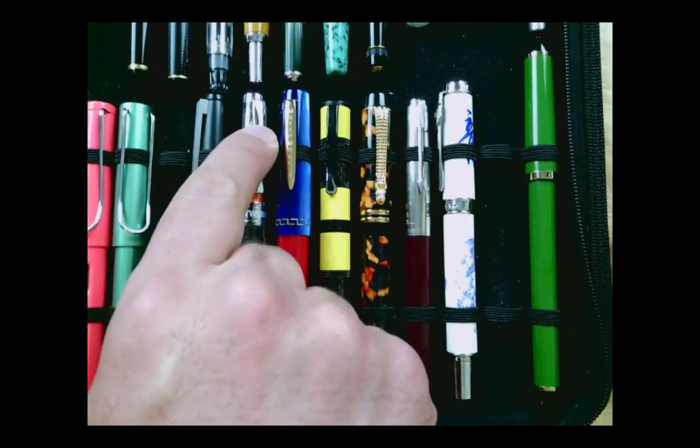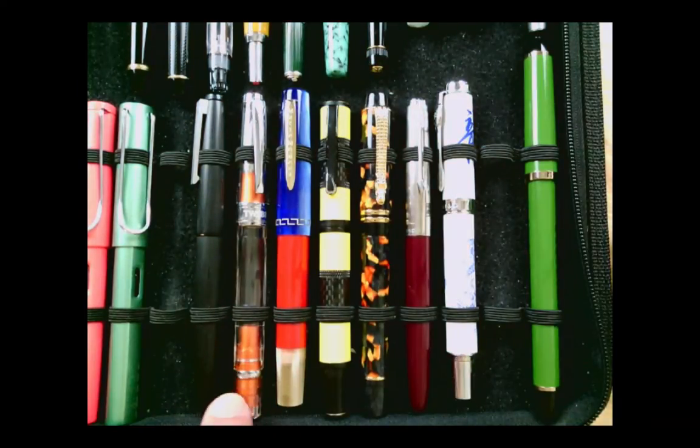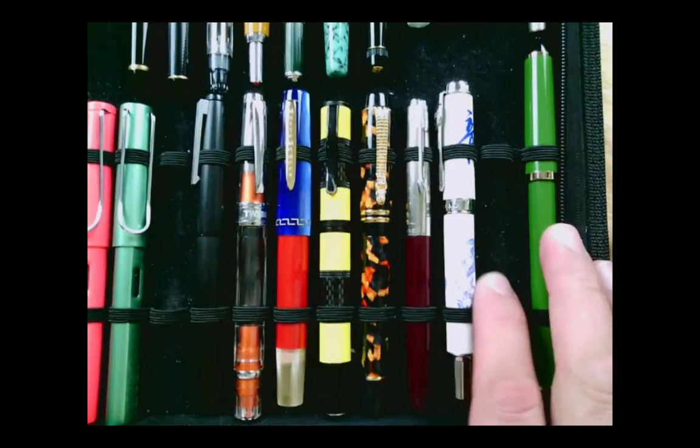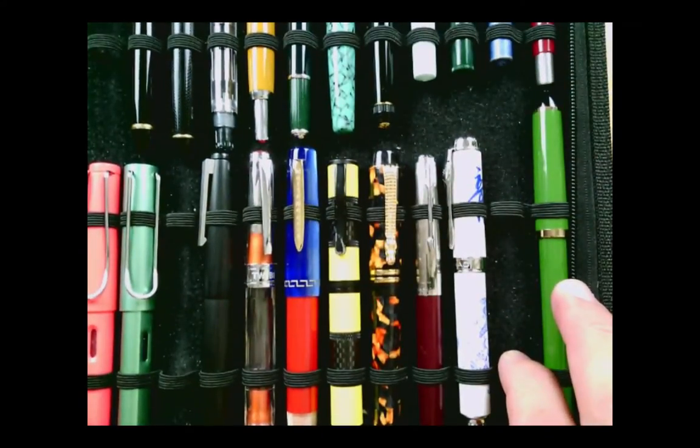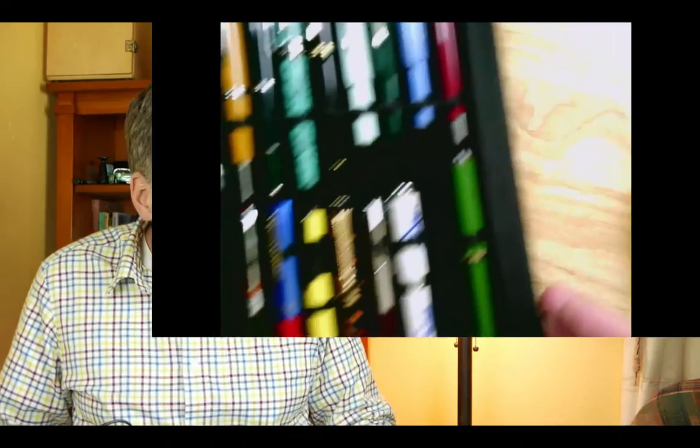When my pen buying hiatus is over, right there where the Twisbee's sitting there's going to be a Lamy Dialog — that's my plan. But anyway, a lot of pens here. I'm kind of grossed out by how many I've got. 48 pens in here and I don't quite have it full but I'm close. So I'm probably going to look at trading some, giving some away, or selling some.